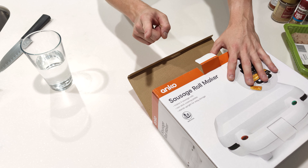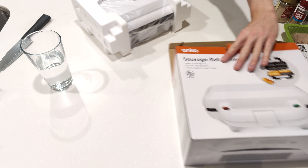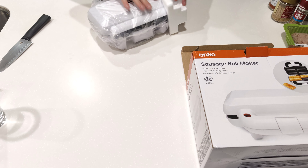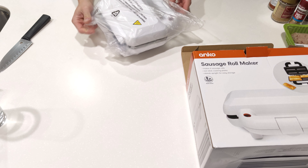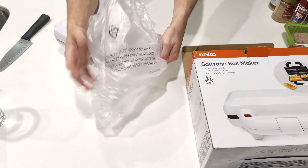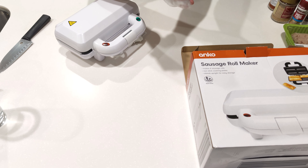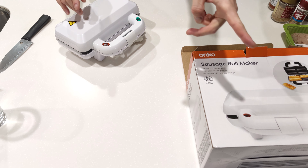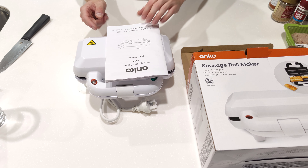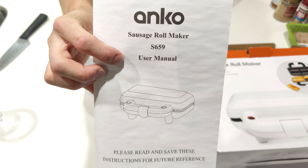Hopefully not a rip-off because as I've said in previous videos, I've actually been happy with most the Anko stuff. Not all of it — you might remember the juicer. But let's have a look. Oh, foam — you get free foam, probably worth five bucks. Extra bit of foam just in case. You get a free plastic bag — don't suffocate your children. And then you get this little thing, and a user manual. Sausage Roll Maker S659 user manual.